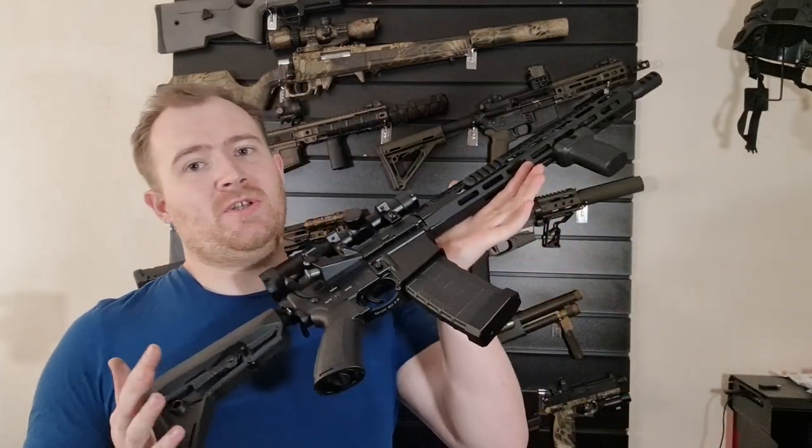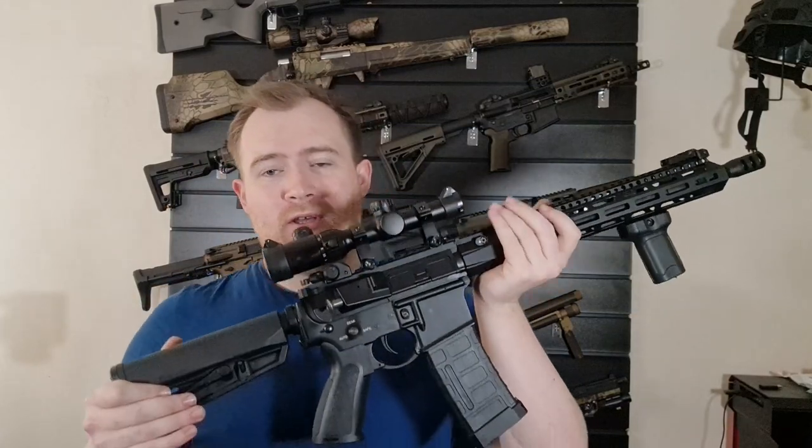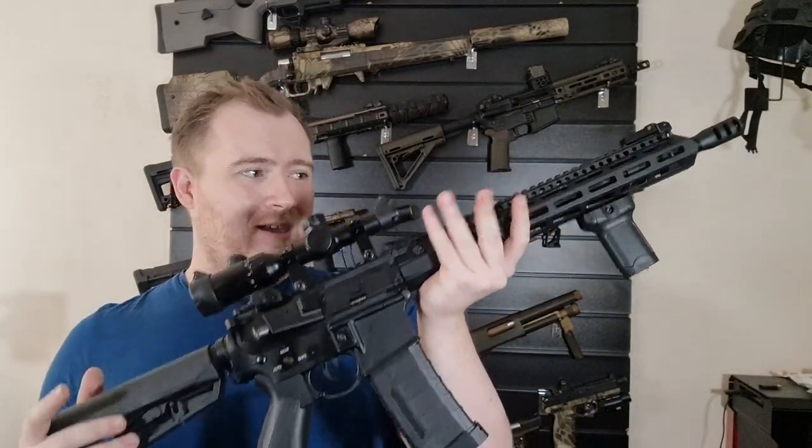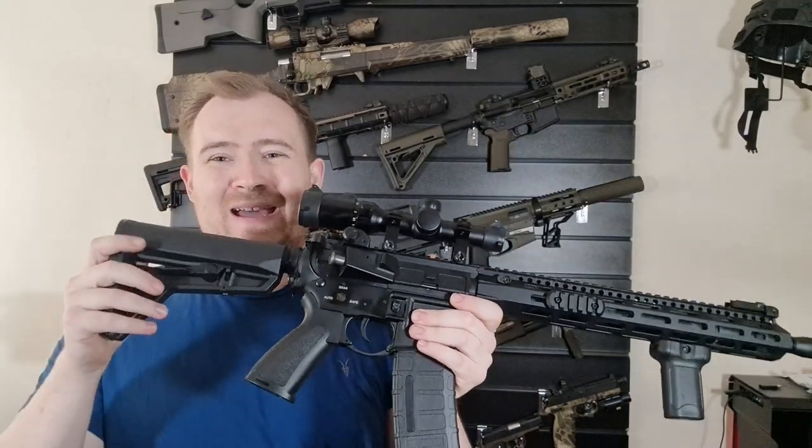Hi guys, welcome back to the Yeager Precision YouTube channel. This is a Taran Tactical M4 from Double Bell, which is formerly D-Boys. It's a full metal M4, metal wherever you'd expect it to be, apart from the magazine, the grip, and the stock.